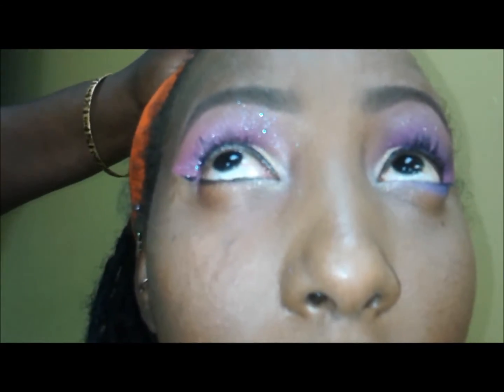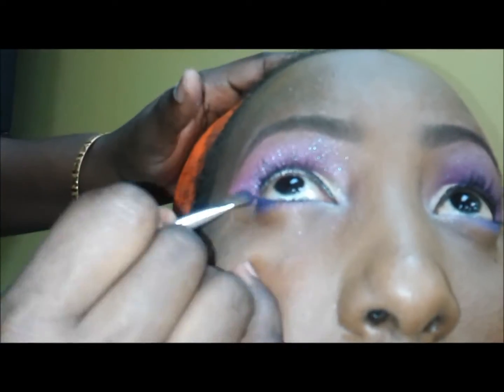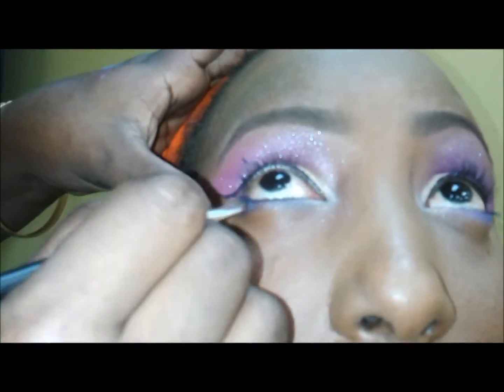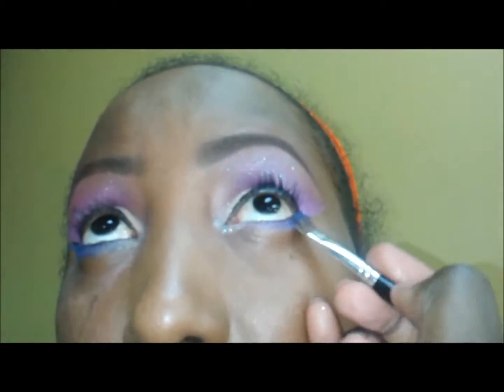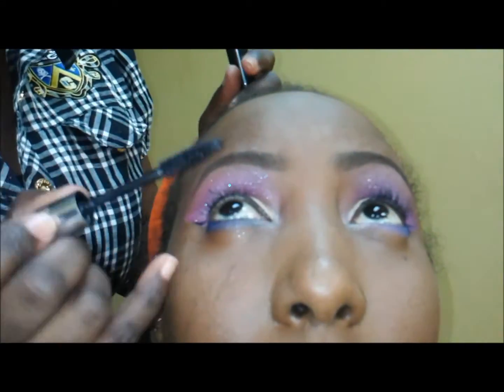Adding some of that same blue star to the bottom of her eyes as well, along with some blue from that Enigma palette from Sasha. I'm now using Sasha Buttercup setting powder under her eyes — not just to set, but also to dust off some of that blue star that fell.